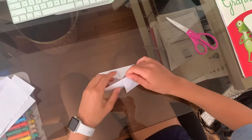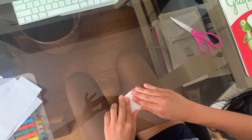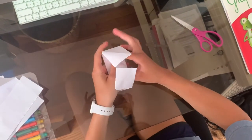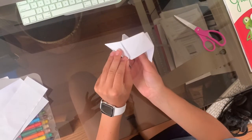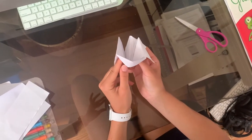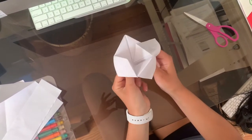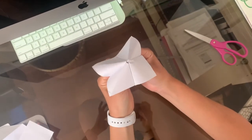You're finally at the last step. Fold this fortune teller twice more like so to create a very small square, then unfold those two folds. Open up the bottom of the paper fortune teller and push out the flaps. Try and wriggle your fingers in there. As you can see, it may take a few tries, but you should be able to eventually get them in. And now you have your fortune teller.